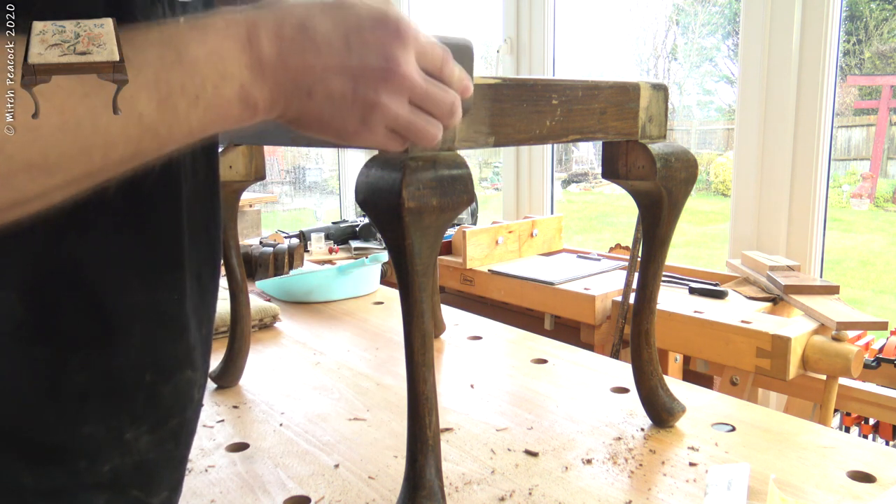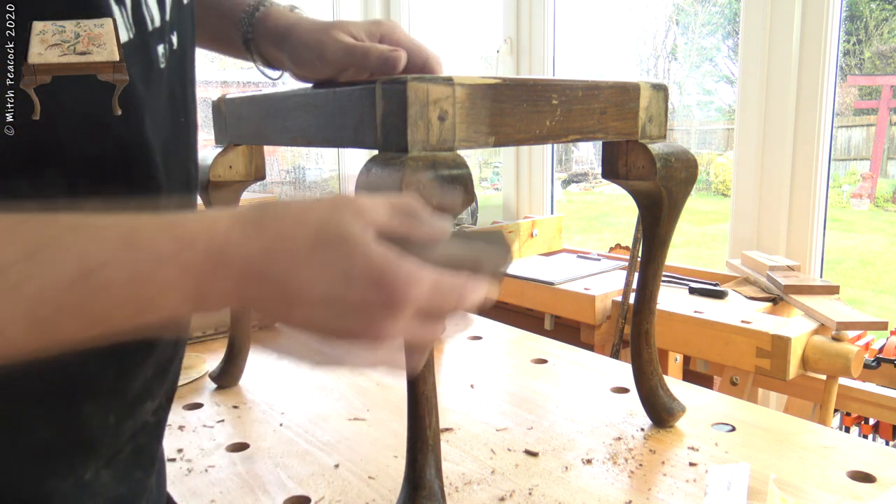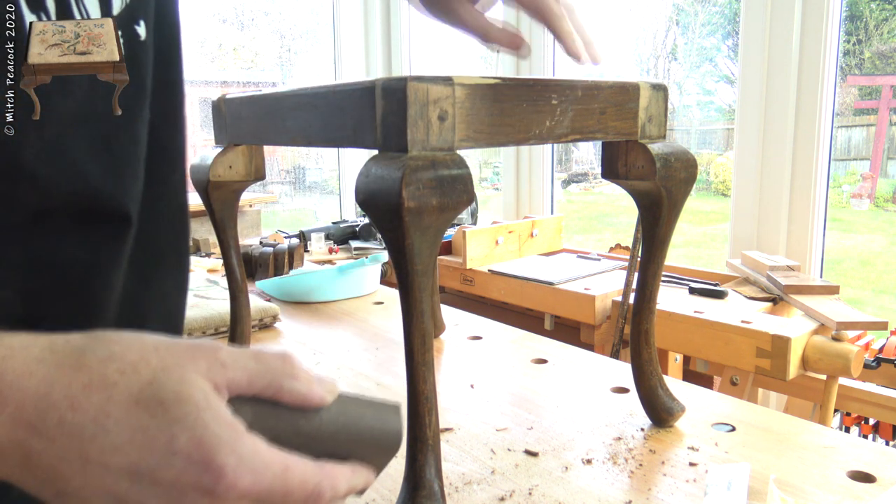So I shall sand back through everything that is loose and get some colours out and try and match in with what they have done before.